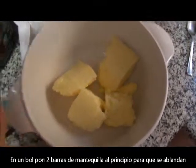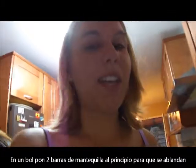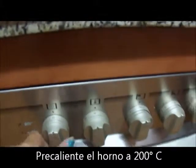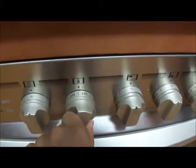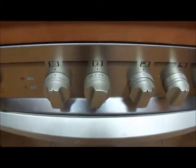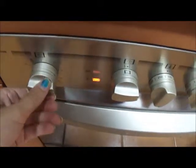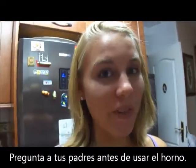You need to put two sticks of butter. You should do this near the beginning so that the butter gets soft. Preheat your oven to approximately 200 degrees Celsius. Make sure you ask your parents before you use the oven.